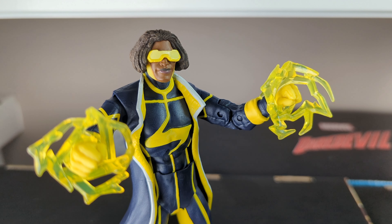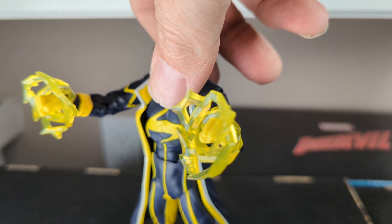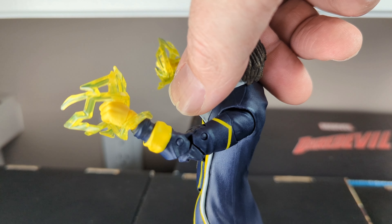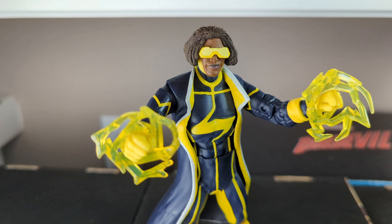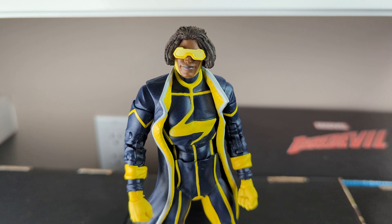I've been wanting to get a Static Shock figure for a long time, but the problem is there's hardly any. The ones out there are super expensive — some just sold on eBay not that long ago and I just don't have the money for that. But this version right here is a New 52 version, which didn't see a whole lot of comic releases, but it is still Static Shock. So let's see if it lives up to the hype.